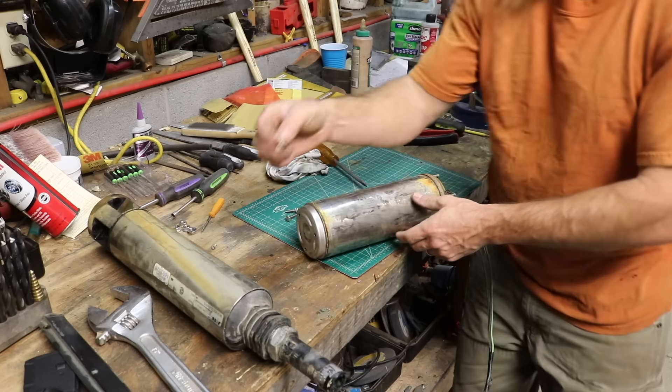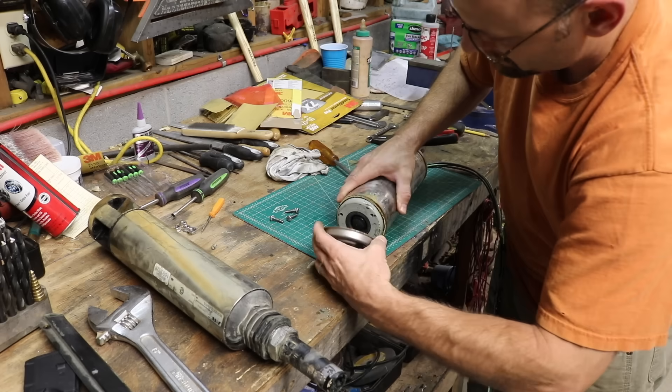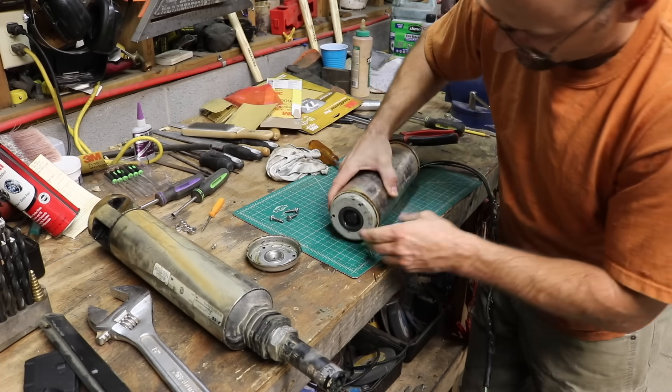I just took out three screws. I was thinking those were gonna go all the way through but they don't. That's wet in there — no surprise.